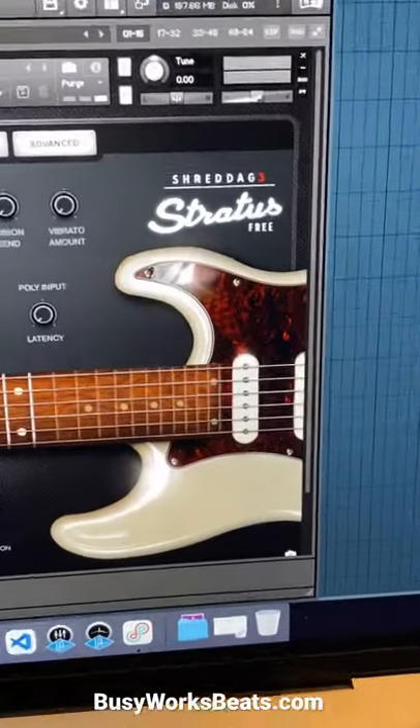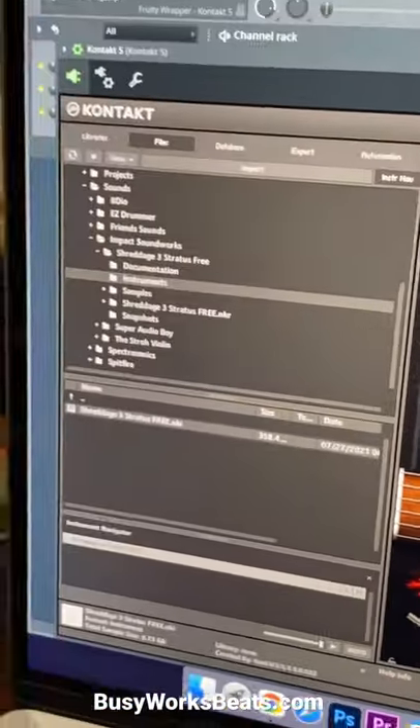This next plugin is called Shreddage 3 Stratus Free, but you need a Kontakt player in order to play it.